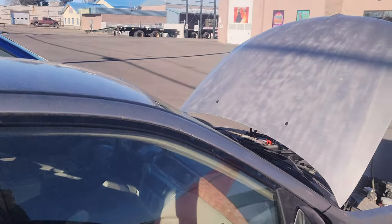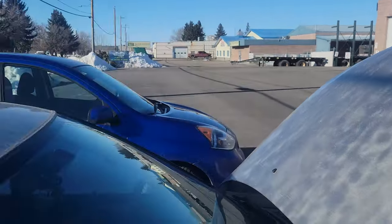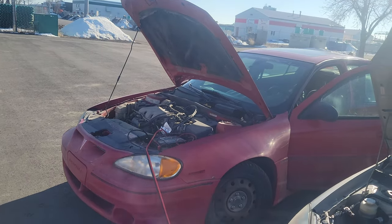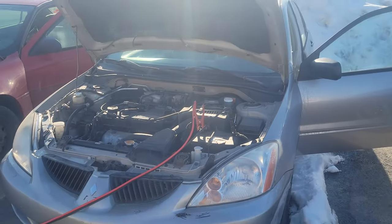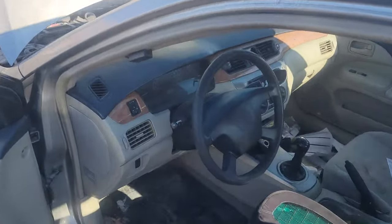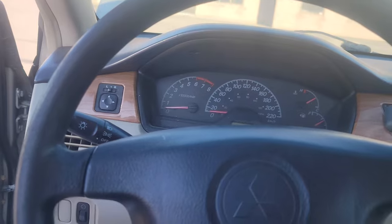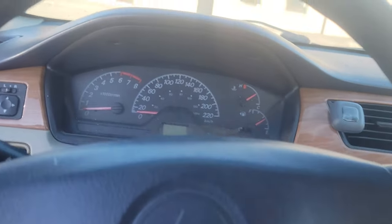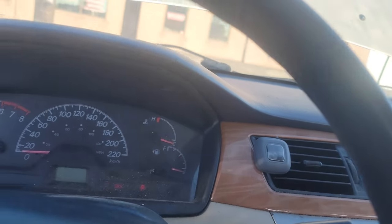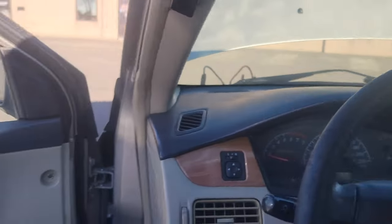Wait a couple seconds - about five minutes - before you start up the other vehicle. It's been running about two to three minutes now, so I'm gonna get into this other car. It should be relatively charged. Let's start the vehicle - all right, here we go. She started smooth!